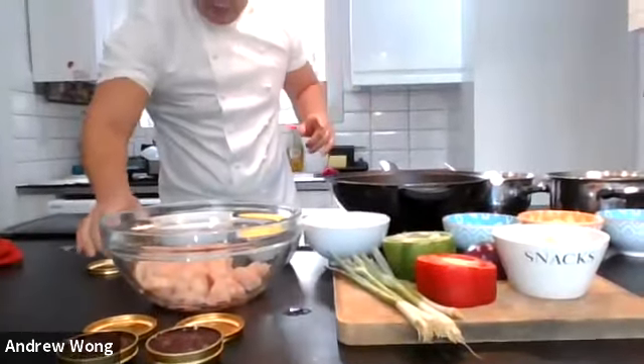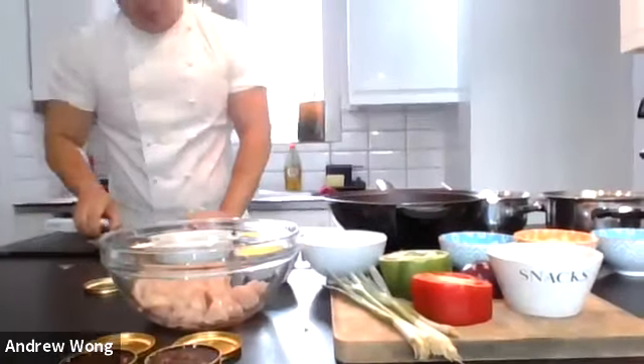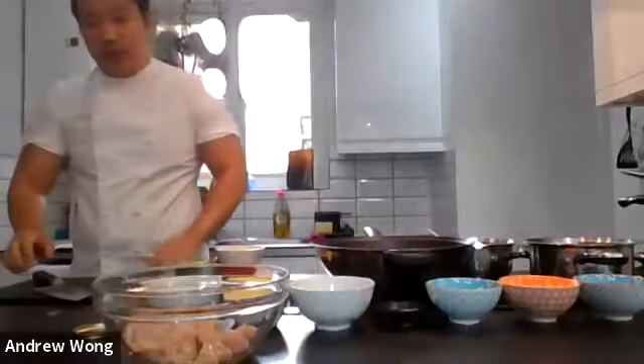You can get the sauces from the website or from any Chinese supermarket with whatever brand you like. Today we're going to cook sweet and sour chicken and black bean chicken. I picked these two dishes because most of the garnishes are very similar. We're going to start by preparing the veg.